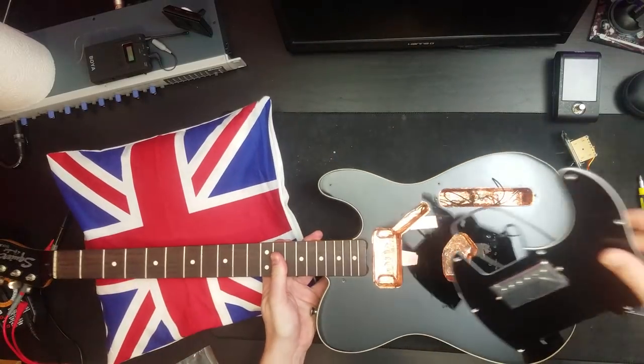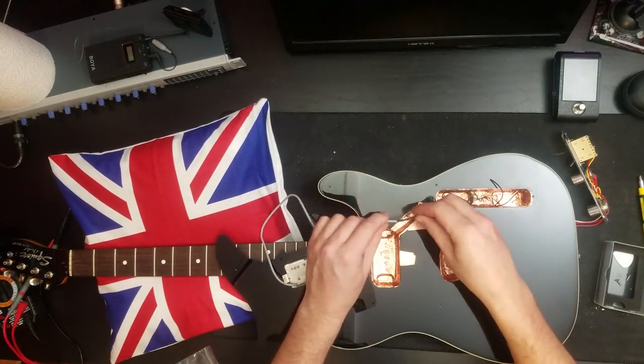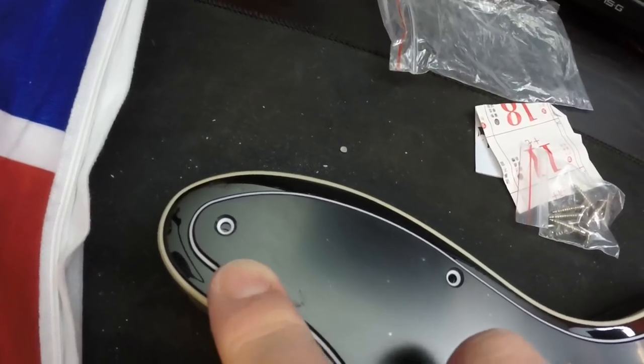Okay, let's see how that looks. Let's see if my friend Si will be happy with this. This hole is not lining up — it's slightly different to where the original pickguard was.